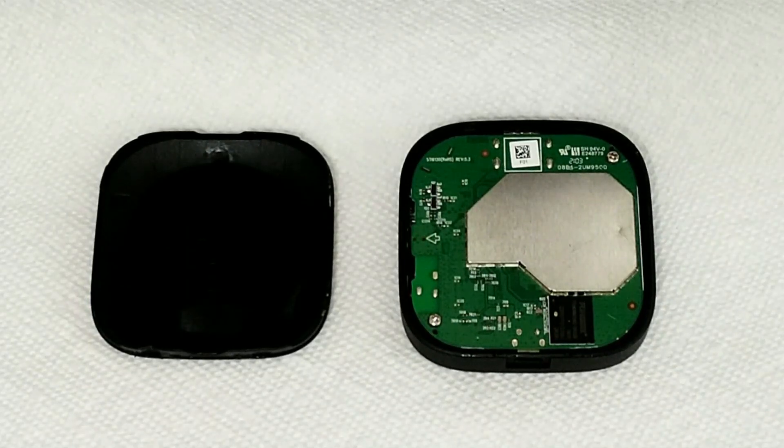Welcome everyone to another episode of Unscripted Coding. We've been doing a lot of coding on Unscripted Coding, but today we're going to look a little bit at hardware.